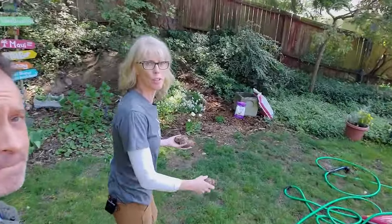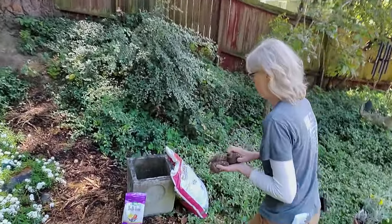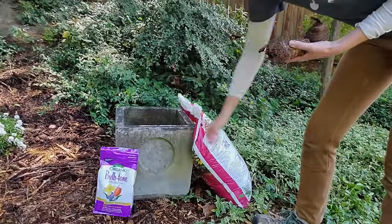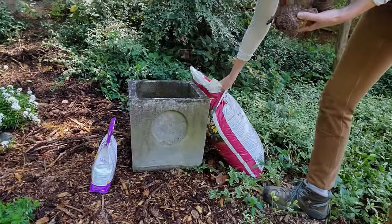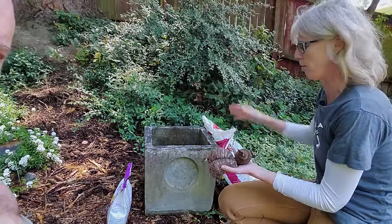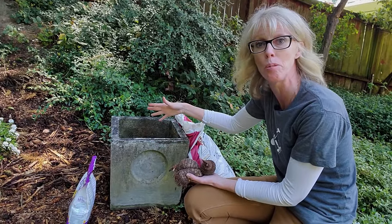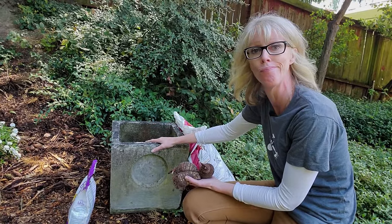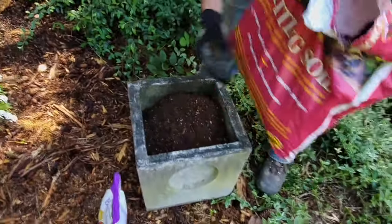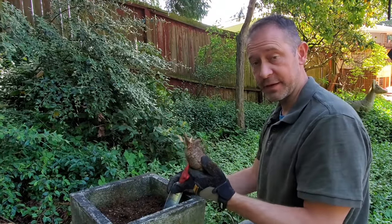We've got this really cool planter over here that my mom gave us — my dad actually cast it years ago in cement and made this whole cool planter. She wasn't using it and we really wanted it. This is going to look so cool with an elephant ear coming out of it. And the cool part is we might not keep it in this location, but we can always move it because it's a container.